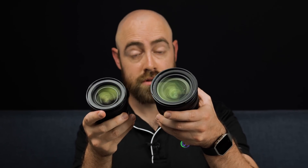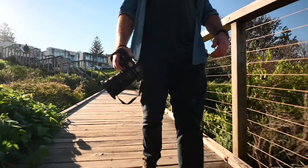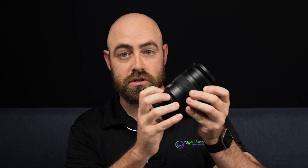Both lenses have a nano-crystal and fluorine coating, but only the f2.8 has the new Arneo coating that, according to Nikon, cuts down on ghosting and flaring from vertical angles. Both lenses have a ring that can be set to control aperture or exposure compensation. For the 24-70mm f4, that also controls manual focus.